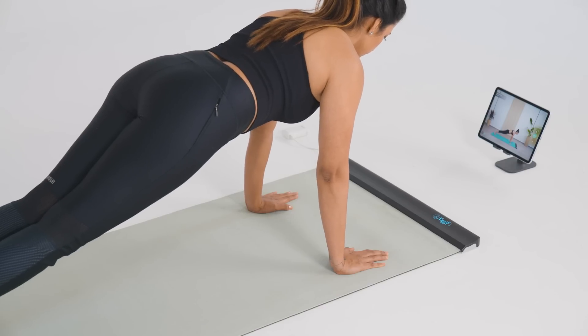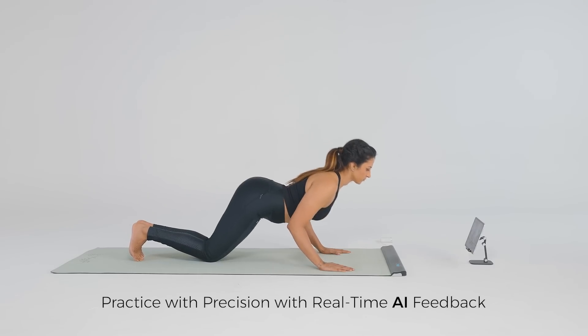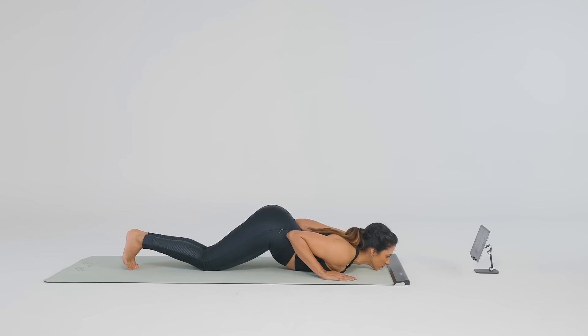Eight-Limb Pose. Exhale, move the knees, chest and chin down, keeping the elbows close to your body and hips up. Bringing your awareness to the chest and lower back as they open up.